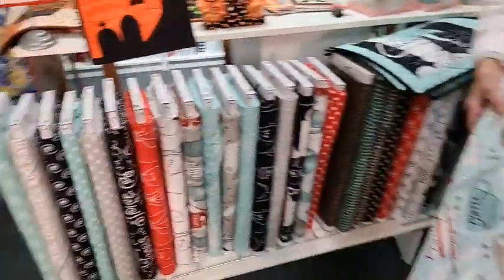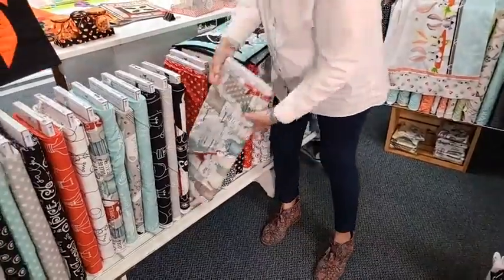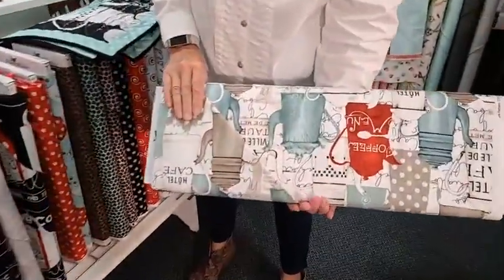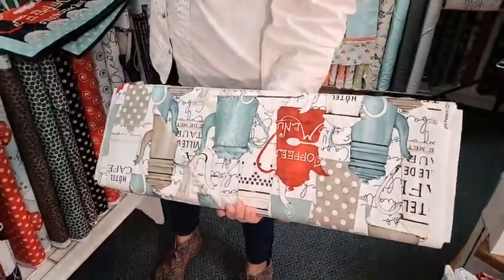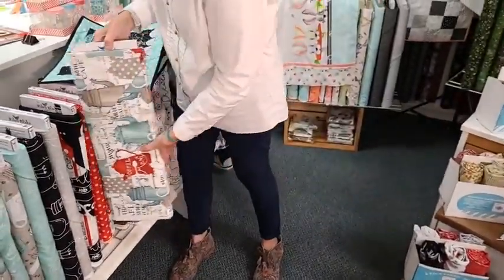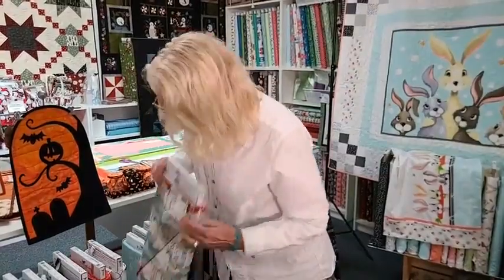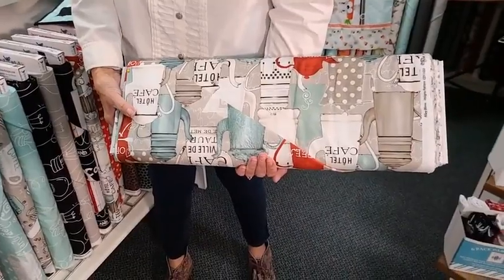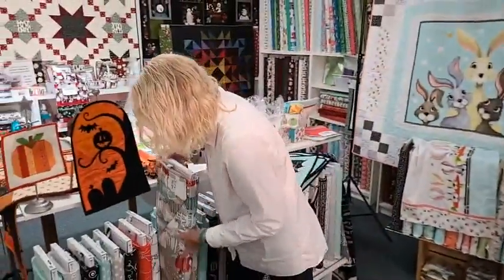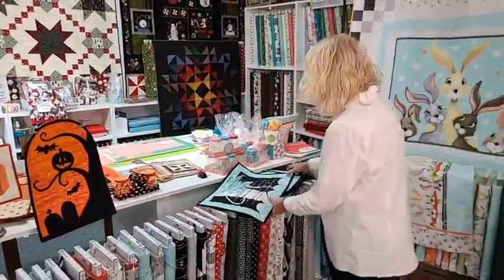Here's a teal one with just coffee cups, really neat. Here's another one like our backing fabric but in a different color. Who doesn't love coffee? There's also a taupe-gray one. We need something for our coffee bar from this — maybe next month we'll have a table runner out of it.